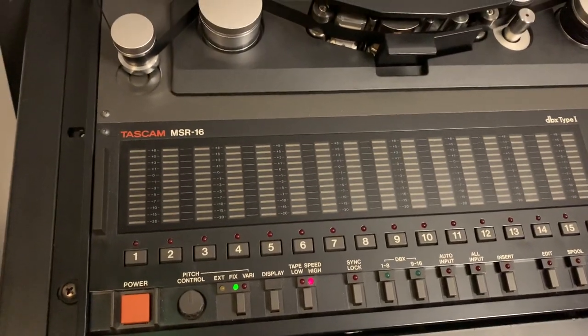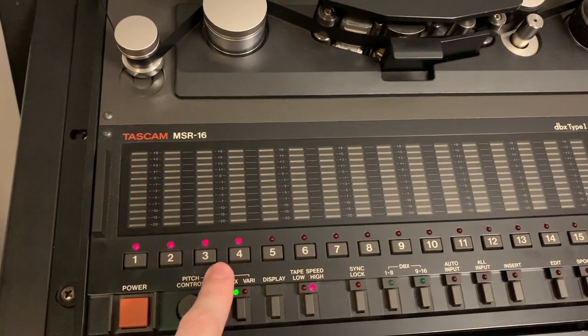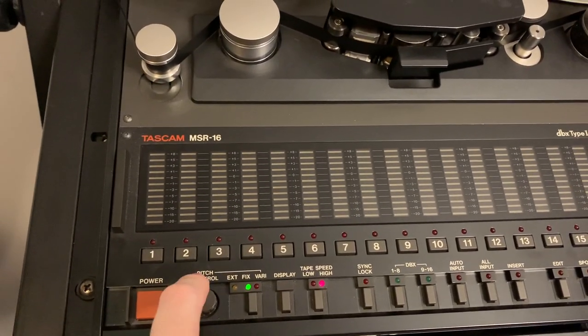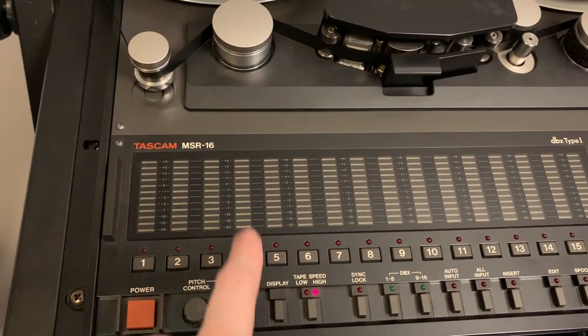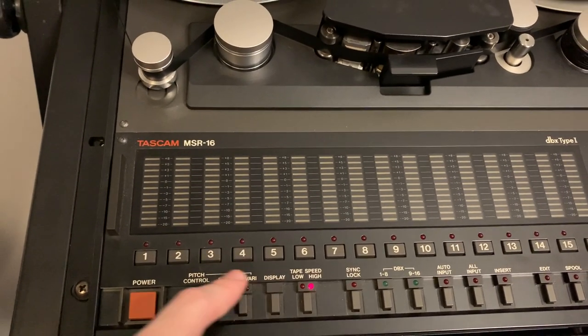Let's go through some of the buttons and features. We can arm each track individually — one of the most common questions I get is whether you can record just one thing at a time, and yes, you can. You just arm the track you need and record on that one; it won't record on any of the others, just like in your digital audio workstation.